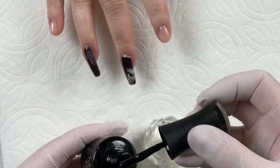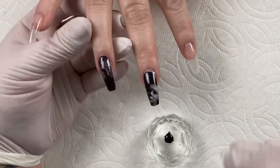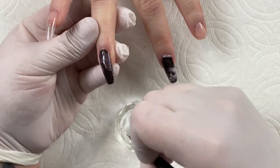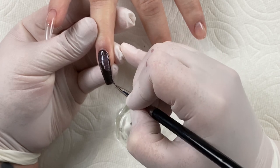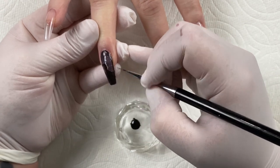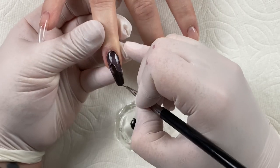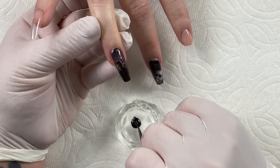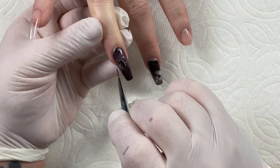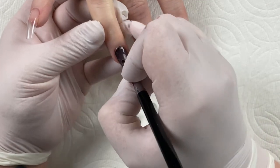Once that's cured, I'm going to clean up the cuticle area and touch up any areas where you might see the nail through that you don't want to. I'm taking my detail brush and Madam Glam's Perfect Black, going around the entire perimeter of that nail and touching up anything that needs it. Sometimes you can see the little slits that we created, so I'm just going to color those in black, going around the cuticle area and the free edge. I want to go around the entire decal so that we don't get any lifting — this is sealing it in and adding another layer of protection for that decal.